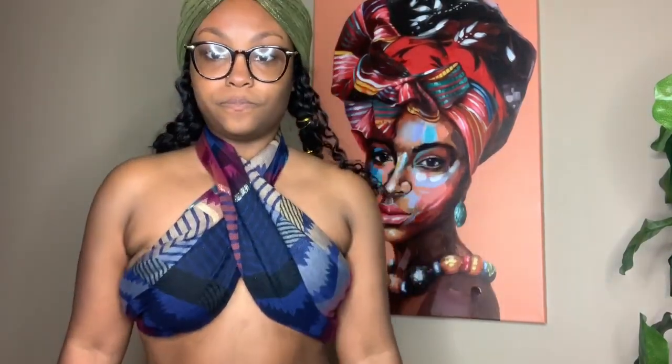Hey guys, welcome back to another video today. I'm gonna show you guys exactly how to get this look. If you're interested, stay tuned. Thumbs up this video for me, please.